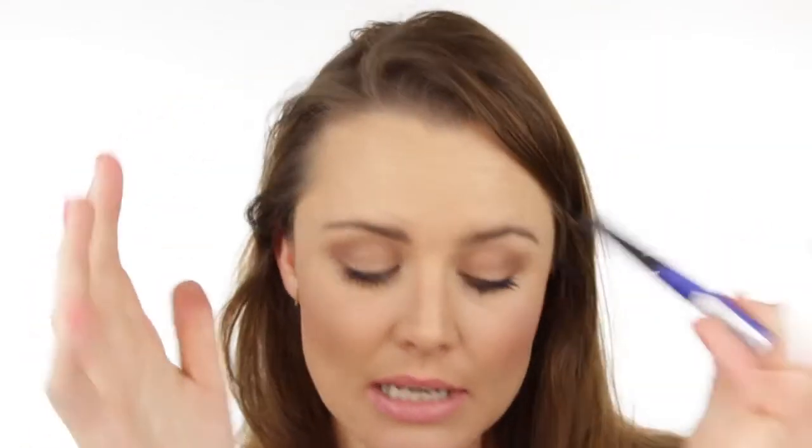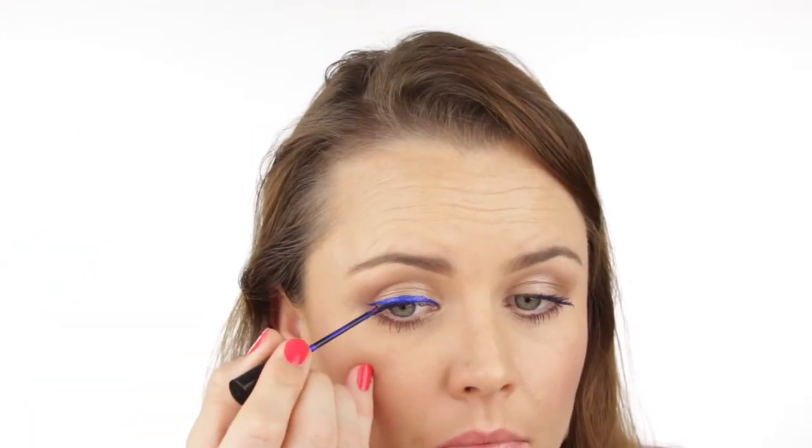Another way to bring in a pop of color is with a liquid liner. I'm going to add a bit of liquid liner to my eye — this one is from NYX, color Extreme Blue — and just apply a bit of a liquid line. You can do a thin line, make it thicker for something more dramatic, or add a flick. You can see this blue is a really quick easy way to add color to your eye makeup and it still looks groomed, not clownish. Just make sure you wait a little bit for it to dry before you look up.